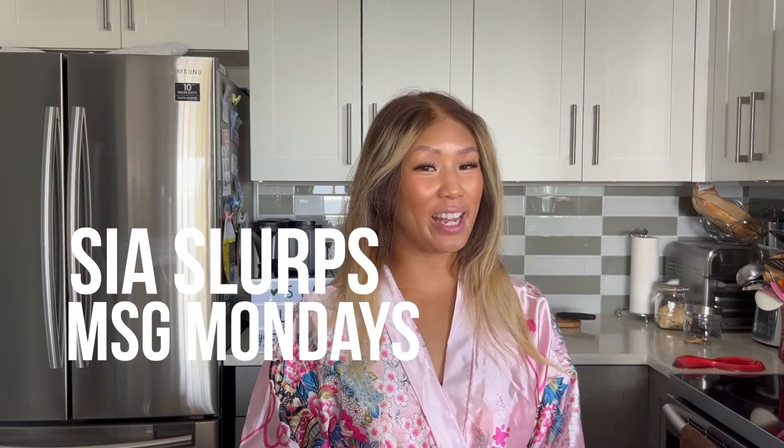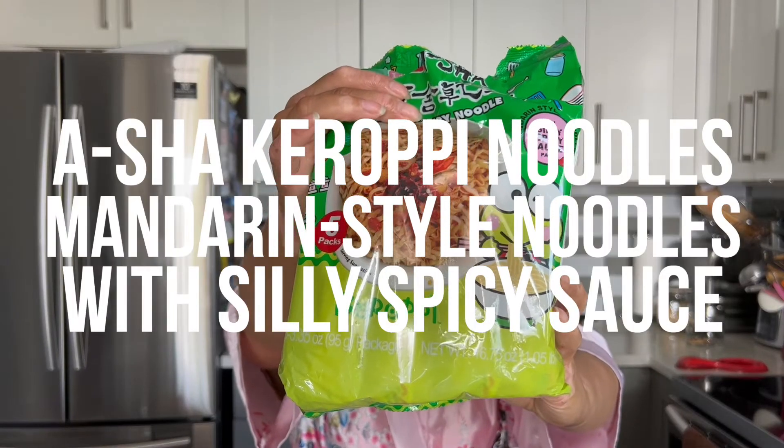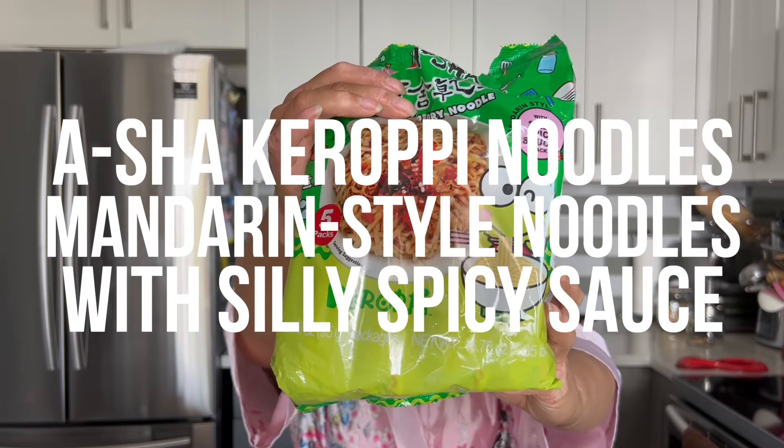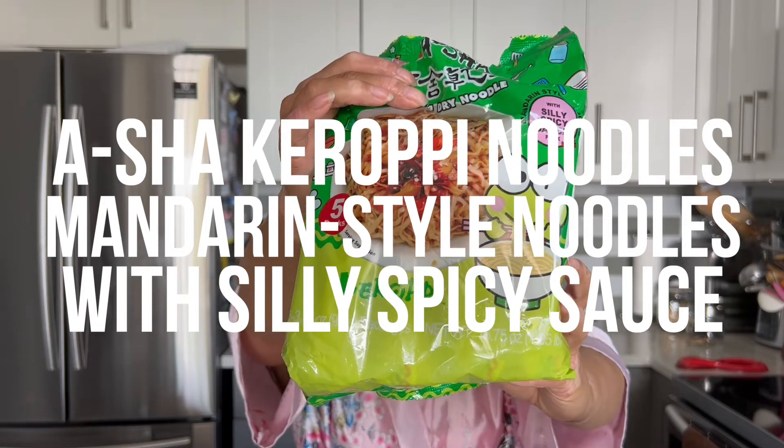Hey guys, welcome back to another episode of Sea of Slurps MSG Mondays. Today we're going to be trying Asha Kuropi noodles, aka Mandarin style noodles with silky spicy sauce. I've been seeing these in the grocery store for the past few months, refraining from buying them because I have so many noodles to go through, but I was gifted them by my wonderful fiancé. Thanks babe. I'm so excited to try these.